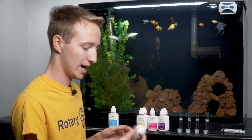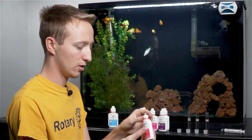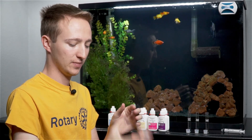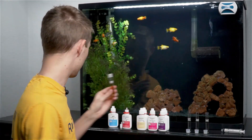Next is going to be high range pH. Give it a little shake — this one says to add five drops. So I add five drops to the water, cap it, invert it a few times, and that one's ready to go.